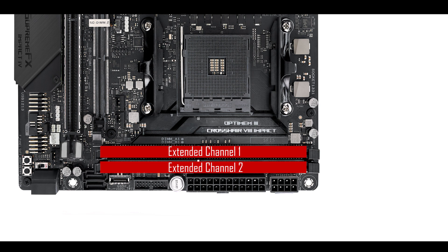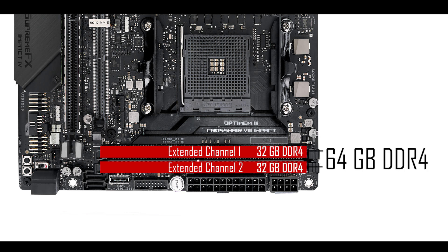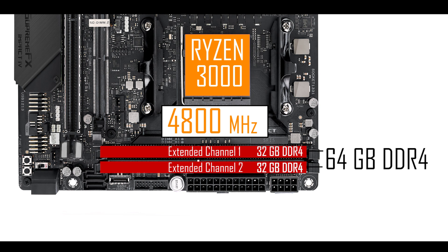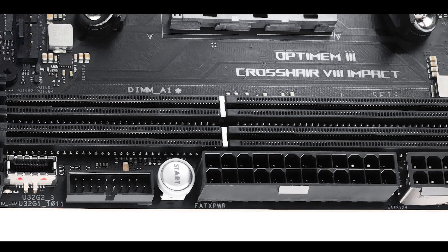Memory-wise, we have a dual single-DIMM extended channel configuration, each single-DIMM channel supporting up to 32 gigabytes of DDR4 RAM for a total of 64 gigabytes. Coupled with a Ryzen 2000 series, you'll be able to overclock up to a disappointing 3.6 GHz, but when coupled with a Ryzen 3000 CPU you can push all the way up to 4.8 GHz. The only other motherboard I had seen with a 4.8 GHz memory clock was the Maximus XI Apex, which featured the very same single-DIMM extended channel support — and that's no coincidence. Fewer DIMMs mean fewer signal integrity issues, so you can push the clock much higher without crashing.